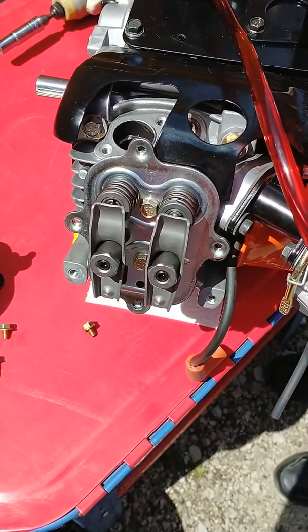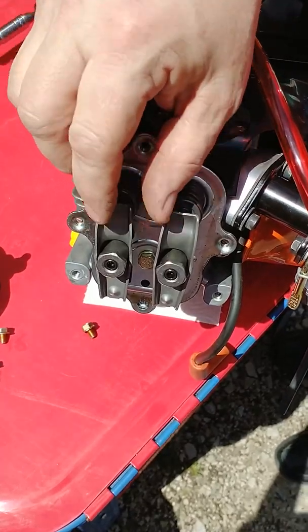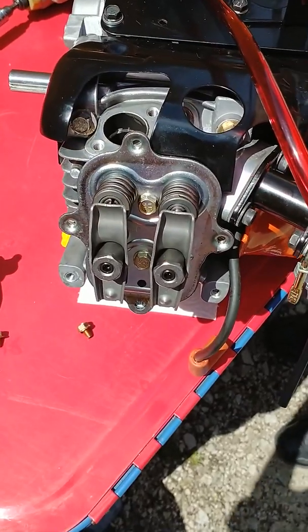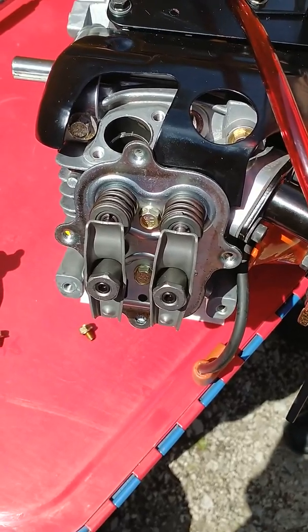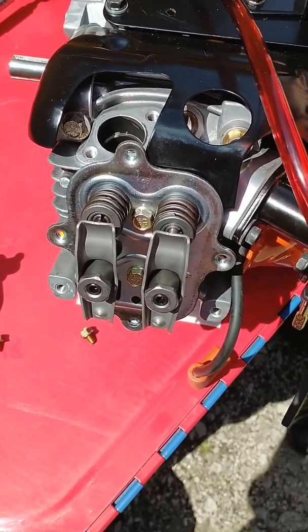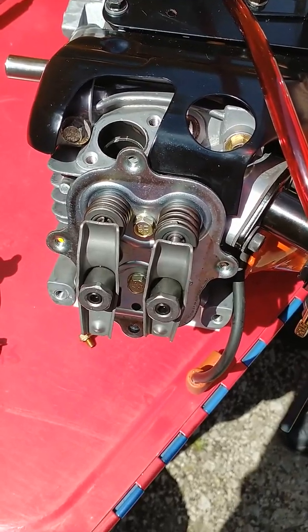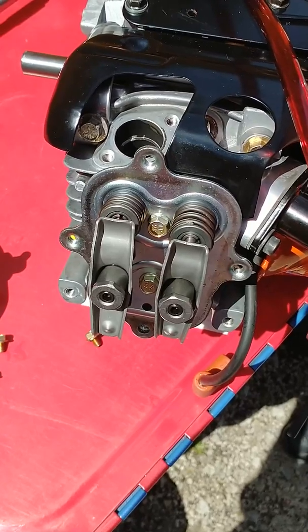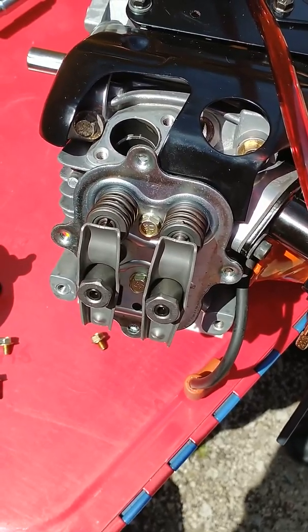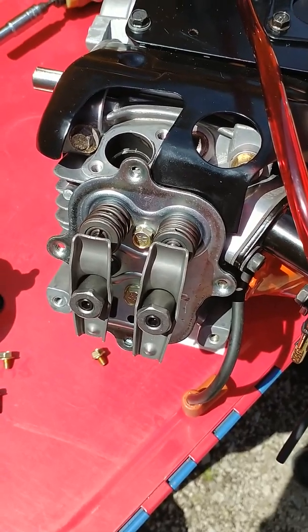We'll go ahead and pull through the four-stroke cycle. We're on top dead center of the compression stroke currently — that's where the ignition would fire to make the engine run. I'm going to pull this engine over slowly. You'll see that the exhaust valve will be the first one to open. You can see that rocker dropping, so the valve is dropping. Then the intake starts to open as the exhaust is still closing, so there's a little bit of overlap in there.